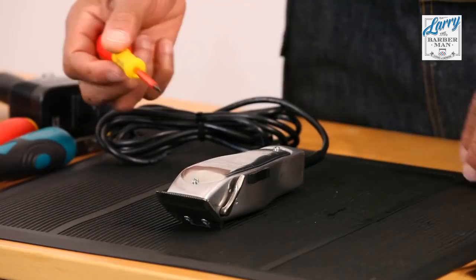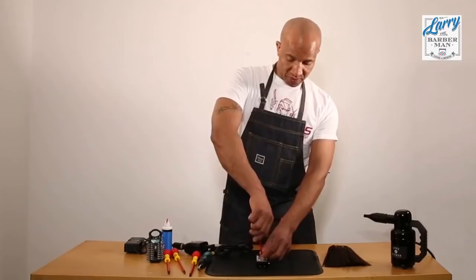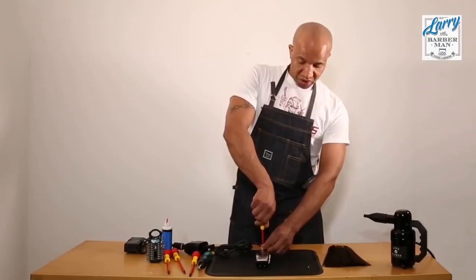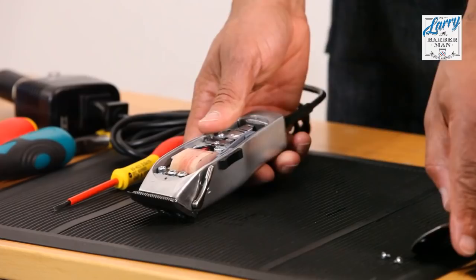In order to do that we need a flat head screwdriver so we can get inside of the Andis Masters, which requires removing these two screws here. I always advise using a rubber mat so you don't lose your screws, because if you lose your screws you'll have to get them from the manufacturer, and this in itself can lose you time — and time is money.